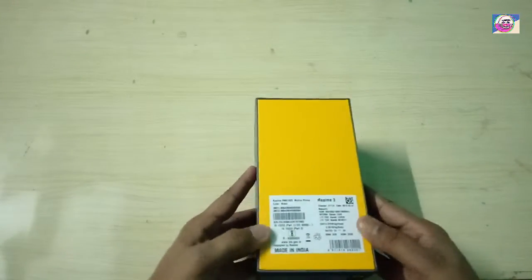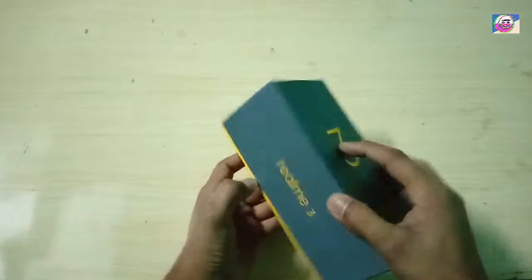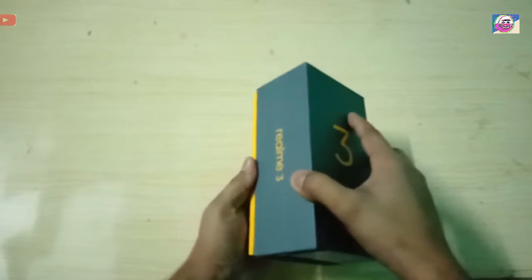So let's unbox it and show the contents of the Realme C box. This box is open and there is no seal.